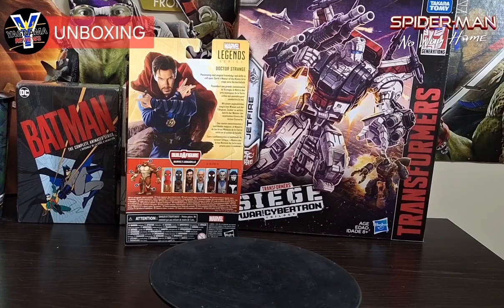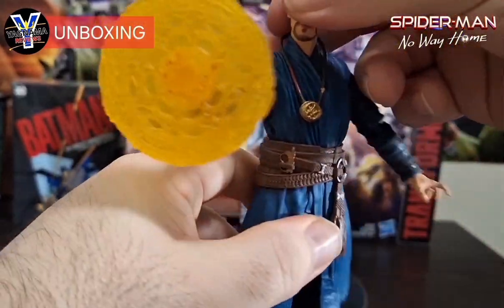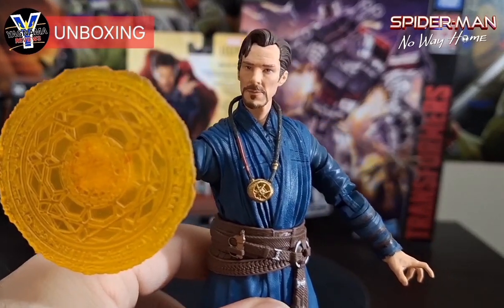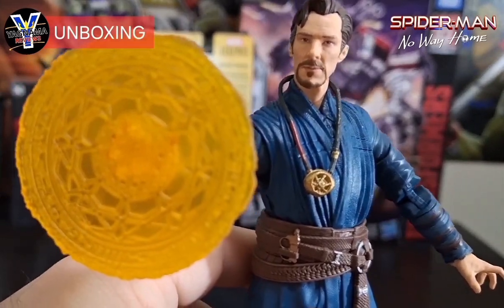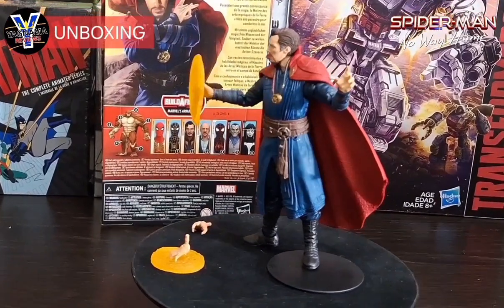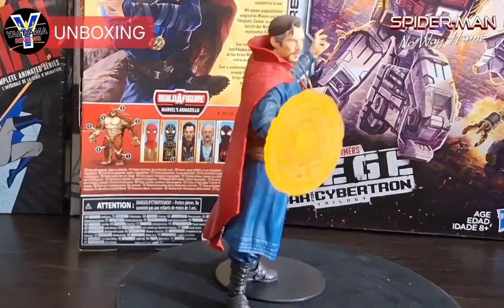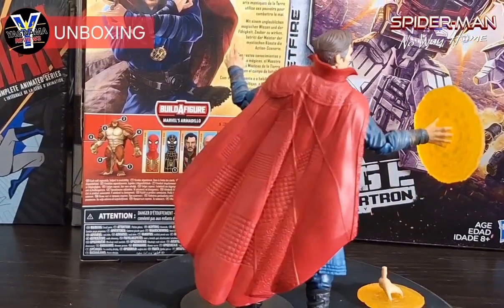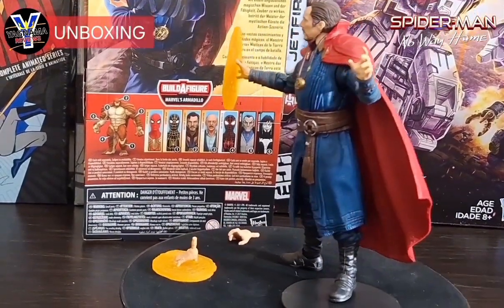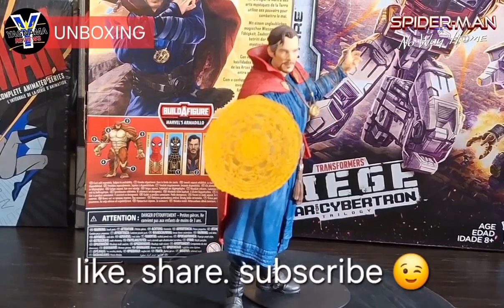Look at that — he's casting spells if you pose him in the right way. I'm going to put the cape back on and set him on the round table. Alright, let's zoom in on Dr. Steven Strange — he has a little assistant there. He is a little bit top-heavy but for the most part he looks phenomenal. That is my official Spider-Man: No Way Home Dr. Strange Marvel Legends figure review. I hope you guys liked it — like, share, and subscribe, and check out my other figure reviews.